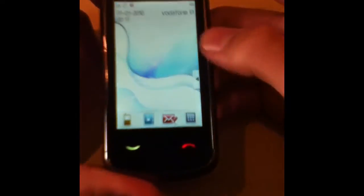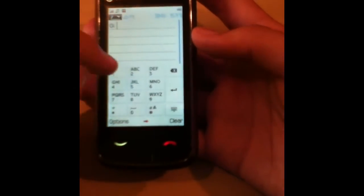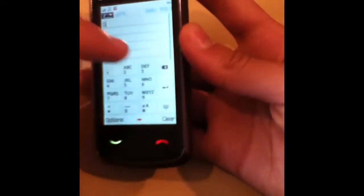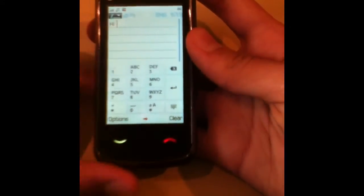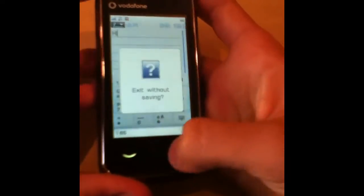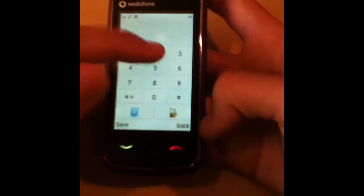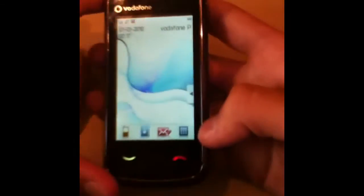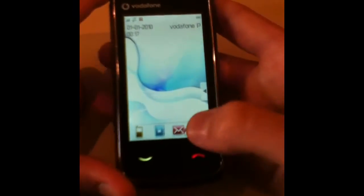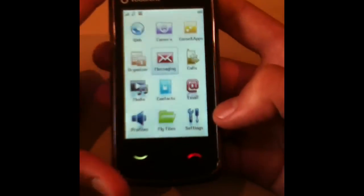Alright, this is the messaging section. As I said, I'm a beginner with this thing — typed 'hi hello' and it asks to exit without saving. This is the phone dialer — let's get out of there. Let's see if there's more to explore, but there isn't really that much.